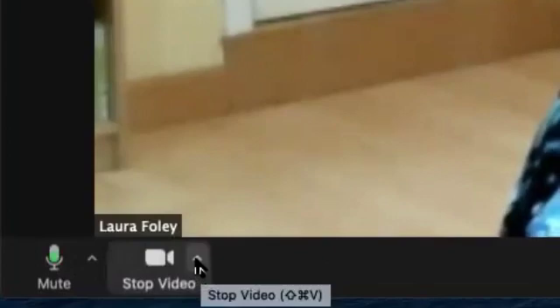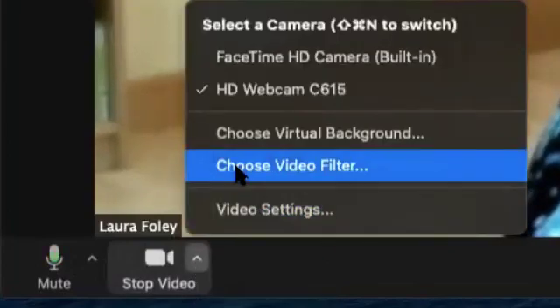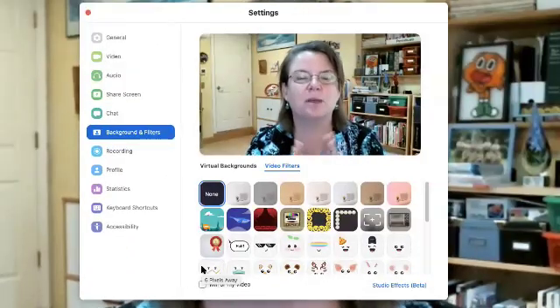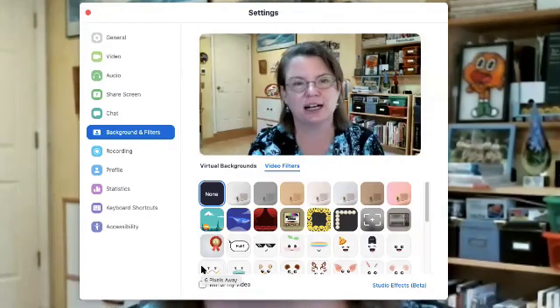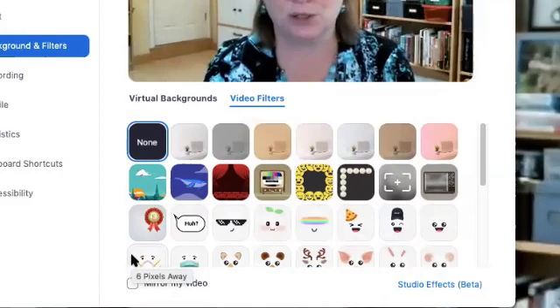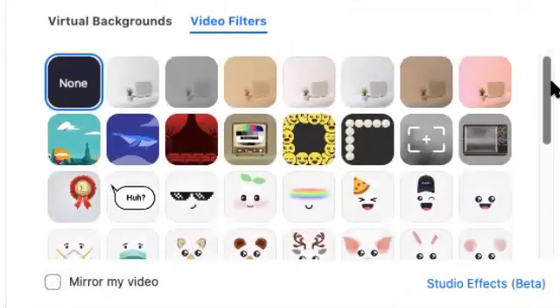We go to the little up arrow next to stop video and we select choose video filter. Before I get going on this, I should let you know that before this can work, you need to have the most updated version of Zoom. And when you try to use these filters, you're going to have to download a file. After that, it's going to be as seamless as what I'm showing you. There are some fun filters you can put on to make it look like you're on Instagram, but what I'm going to show you is studio effects.